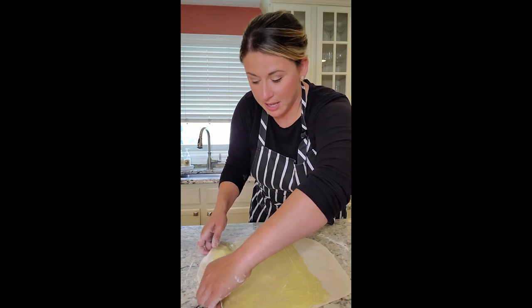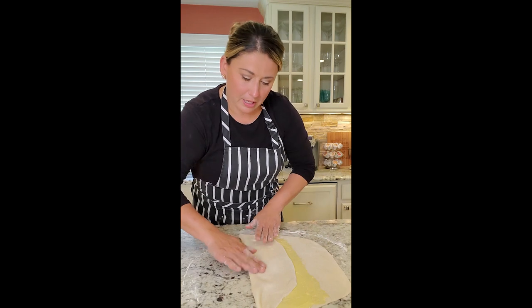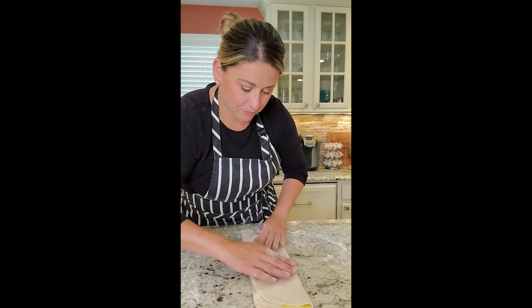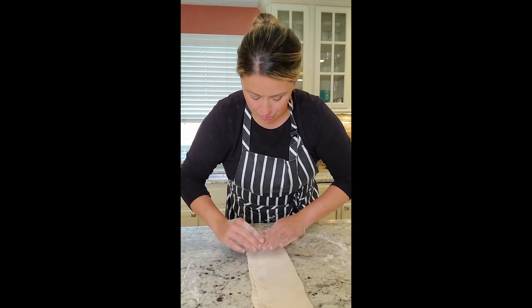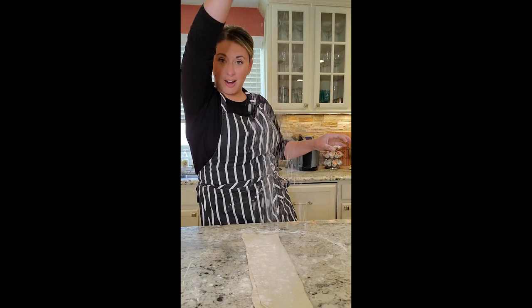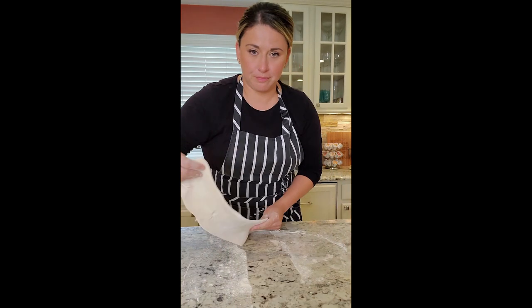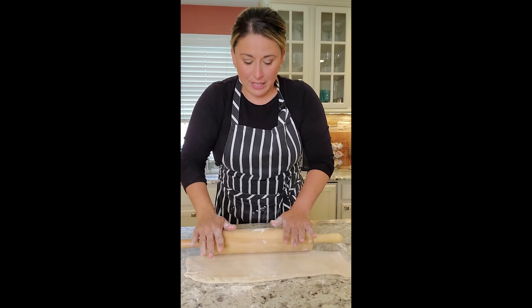So now we want to fold this over, and fold the other piece over too. Try and match it up so there are no openings. Flour, and we're going to roll this out. Turn it, flour the other side, and we're going to start again — roll this out to around an eighth of an inch thin so the butter can feel it popping.